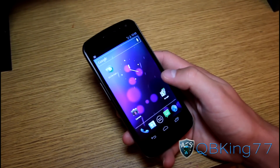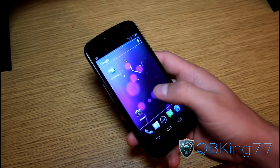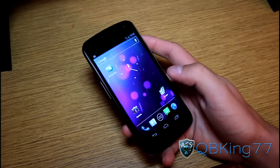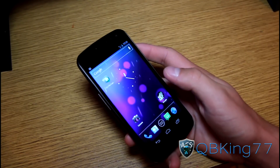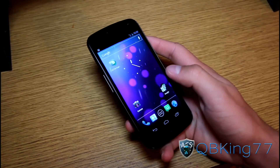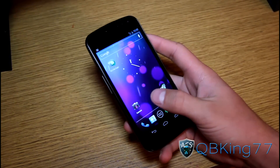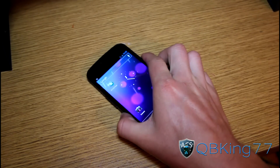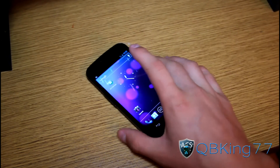Hey everyone, QBKing77 here from the AC Syndicate team, here to do a video showing you how to unroot your Sprint Galaxy Nexus. This is the latest method. As more methods come, I will do updated videos. But as of right now, this is the latest method to unroot your Sprint Galaxy Nexus. So here we go.